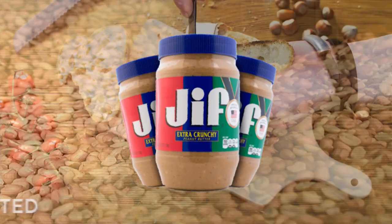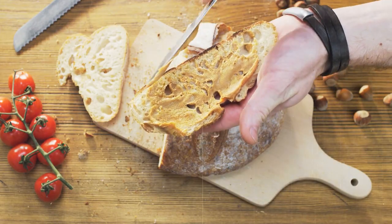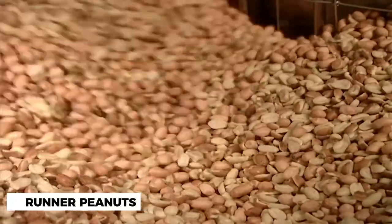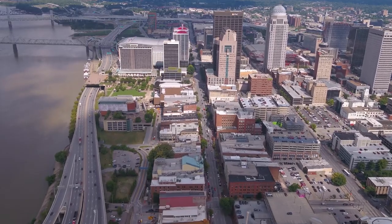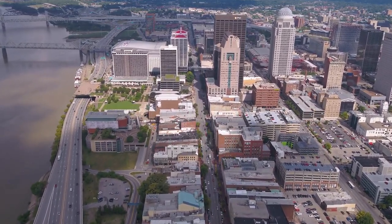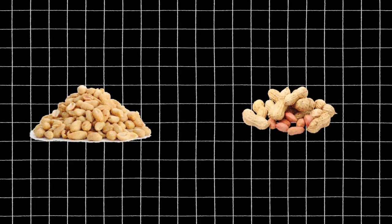Before we can enjoy a jar of creamy Jif peanut butter, the first step is sourcing the finest quality peanuts. Jif uses a specific type of peanut known as runner peanuts, which are known for their high yield and uniform size. These peanuts are primarily grown in the southern states of the United States, such as Georgia, Alabama, and Florida. Jif has a strict quality control process in place to ensure that only the best peanuts are used. The peanuts are inspected for size, color, and overall quality, and any peanuts that don't meet their standards are discarded.